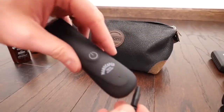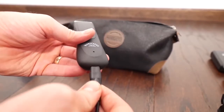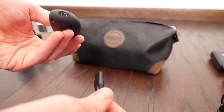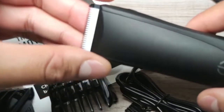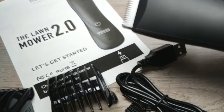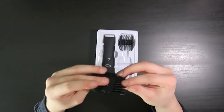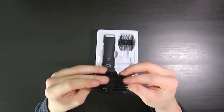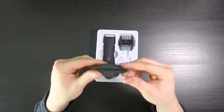Before initial use, fully charge your trimmer — this will take about five hours. While charging, the unit will show red; when ready to use, it will turn green. Snap the blade into the blade slot until you hear a click. Choose your desired hair length and the corresponding comb guide, aligning the sides of the grooming length with the grooves on the underside of the comb, and slide into place. Press the on-off button to turn on the trimmer.